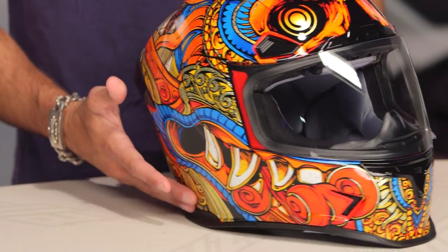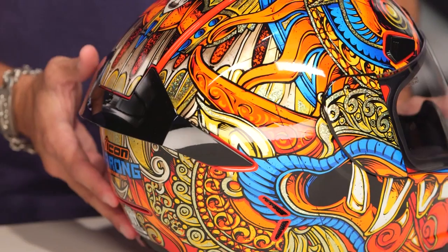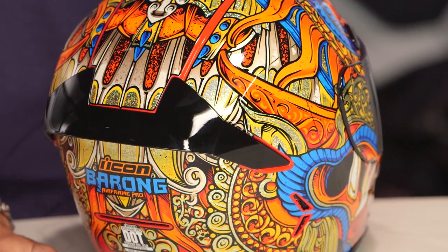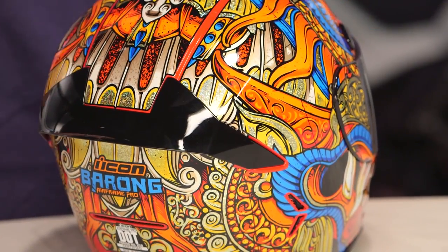From a fit standpoint, as you get a good gauge of Barang — as I twist it around here, you're going to see lots and lots of gold flaking, both big and small. One of the things that sets this helmet off fit-wise: it is a long oval head shape, a lot longer front to back.